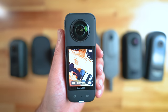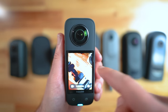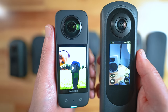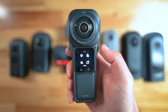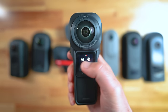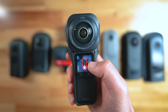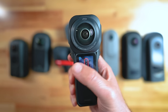I love the Insta360 X3 because it has a massive screen with really good resolution. It's highly responsive and serves as a great playback tool. For me, the X3 and the Theta X are the only screens big enough to use without a smartphone. While the One X2, One RS and One RS 1 inch do have touchscreens, they're tiny, making it pretty hard to change settings because you need to be extremely precise with your fingers.